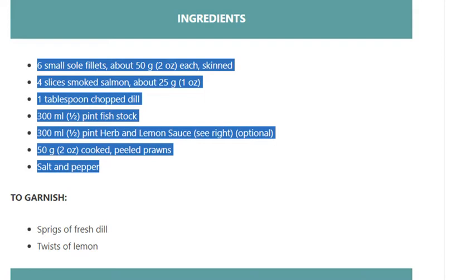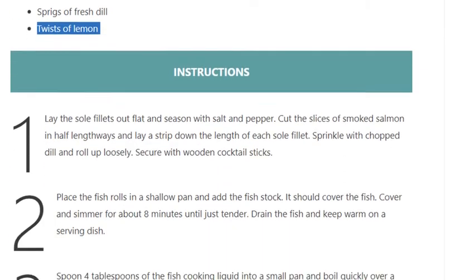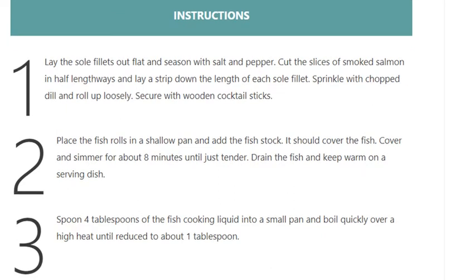To garnish: sprigs of fresh dill and twists of lemon. Step 1: Lay the sole fillets out flat and season with salt and pepper.